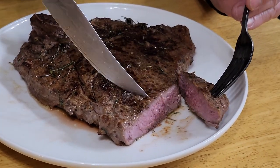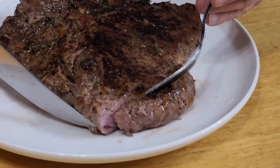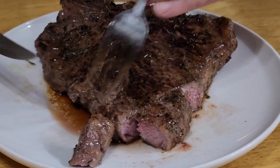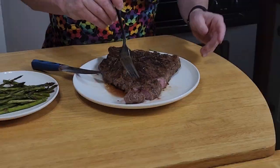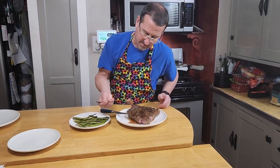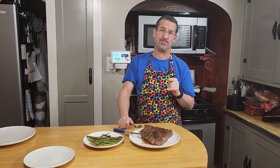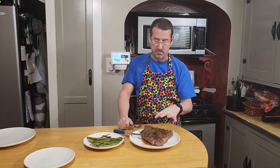Now let's see what we did on the steak — let's cut in here. Oh yeah, I'd say that's gorgeous right there. Take a look at that. Really only one thing left to do and that's taste it. That's a pretty delicious steak right there.